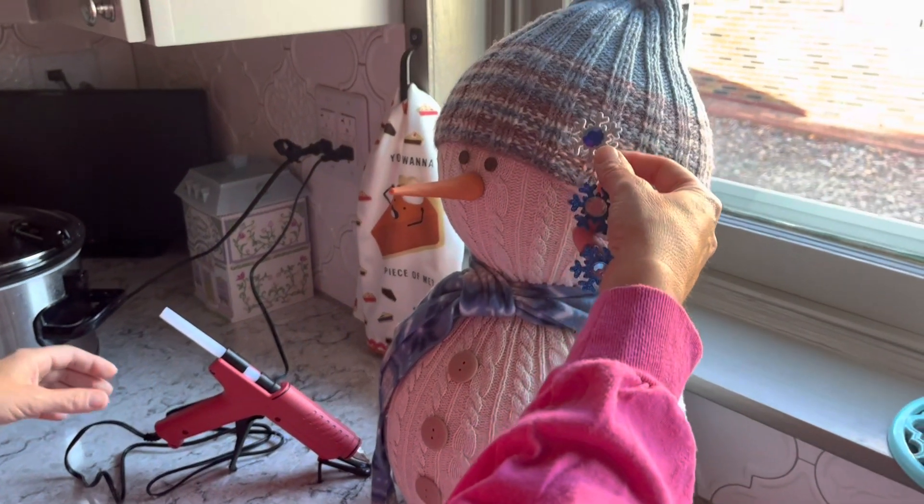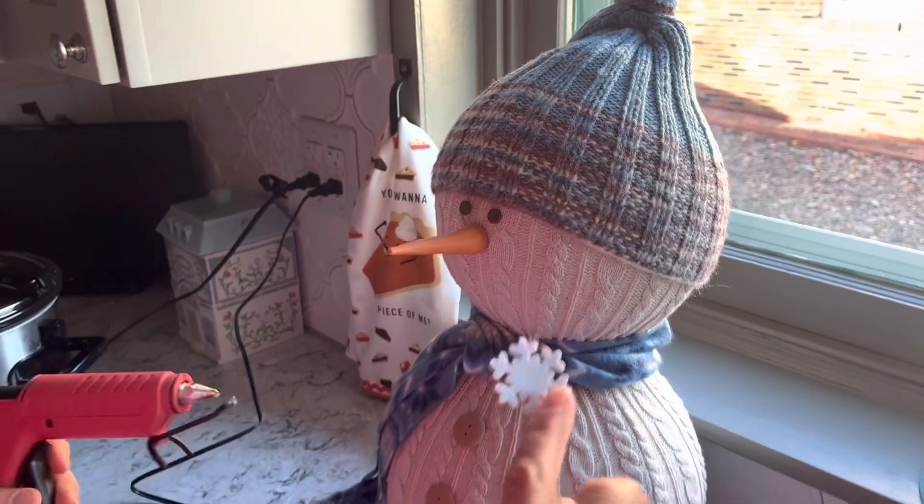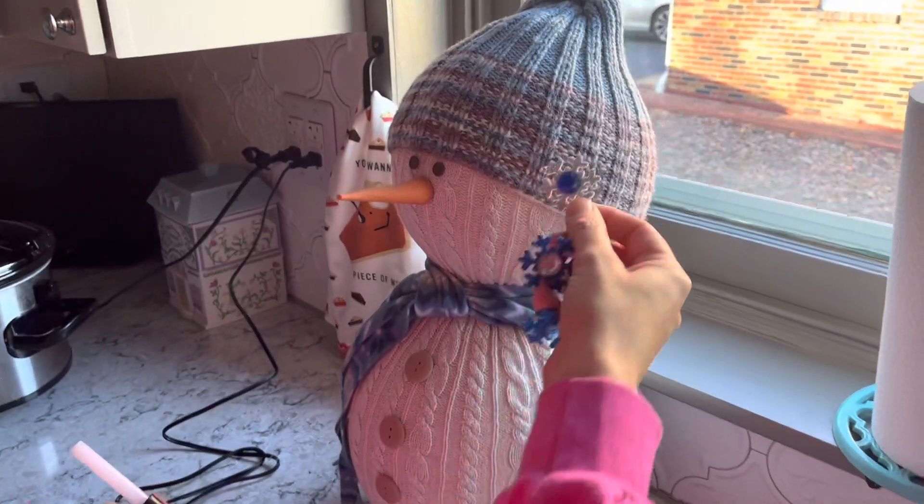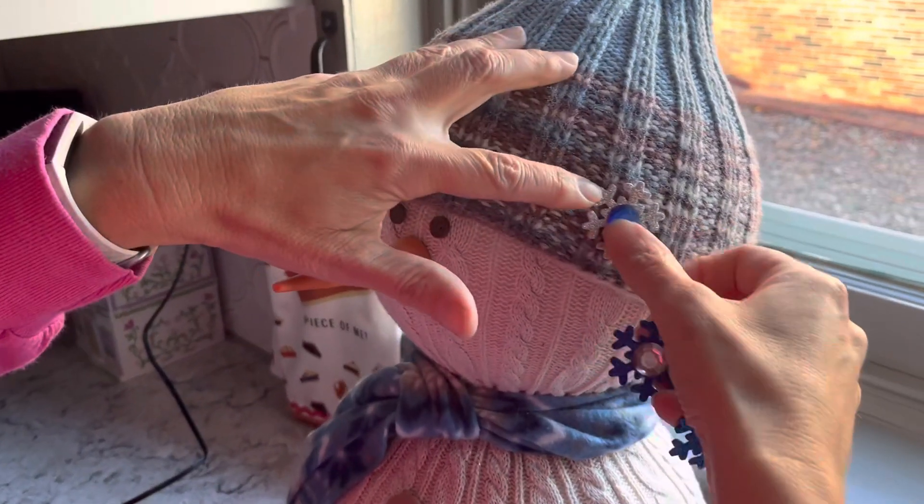Next I'm going to put the snowflakes on the hat. These are peel-and-stick but I like to add a little extra hot glue just to make sure they're going to stick.